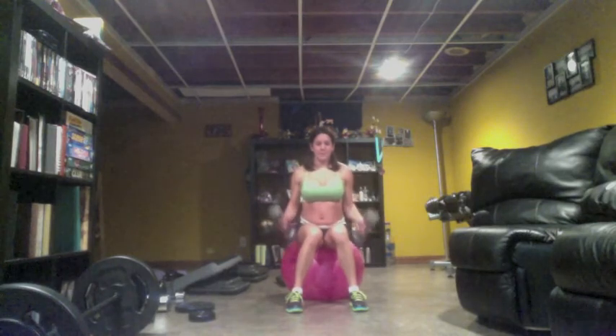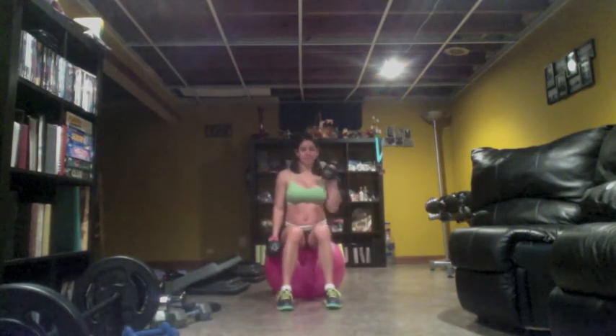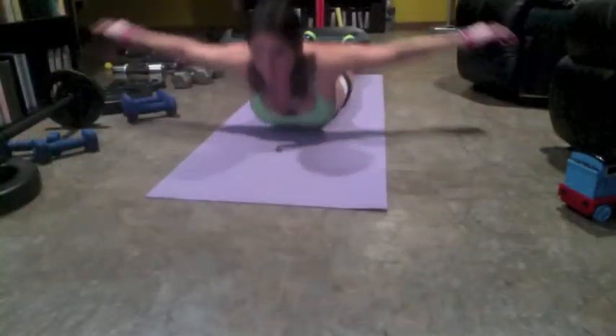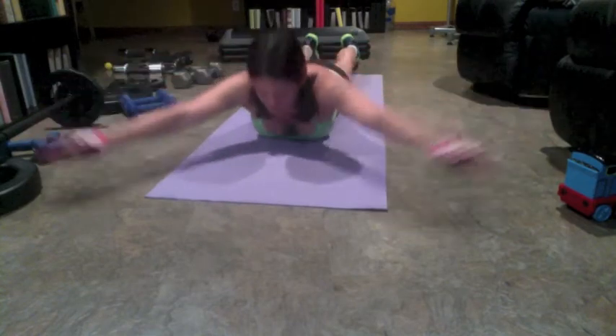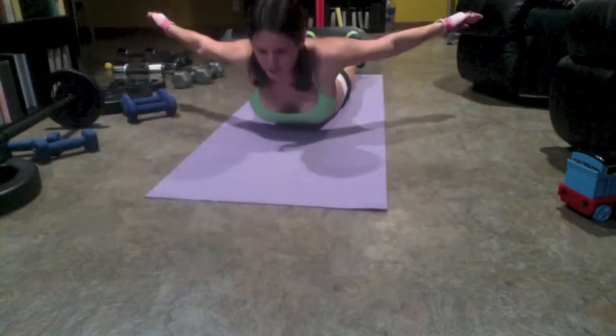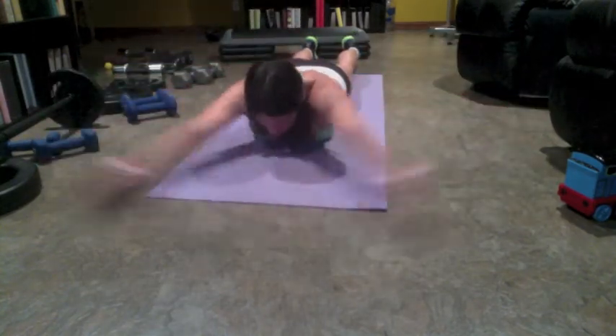Let's go — we're gonna blast it, we're gonna build the biceps! One and two, go up nice, together, perfect. I want your fingers to face all the way up, squeezing, opening your chest and getting your back.